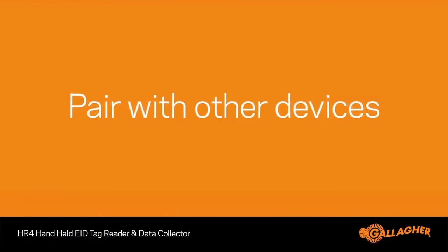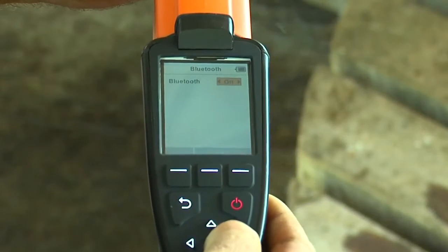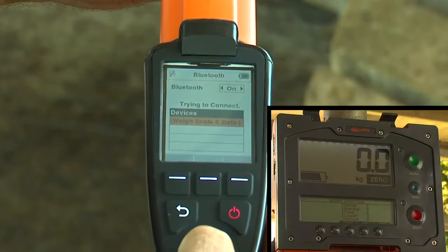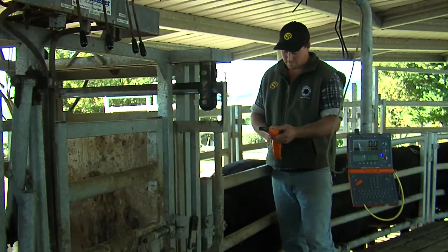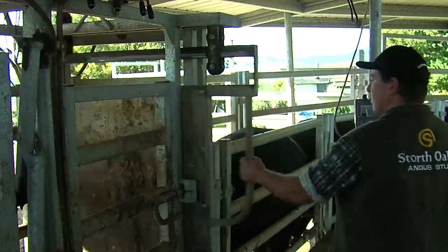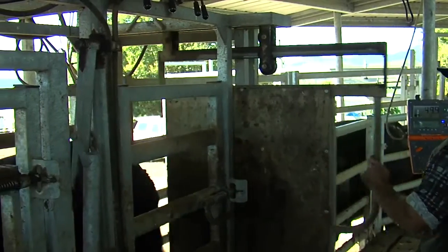Using your HR4 to scan animals you also want to weigh is easy. From the Bluetooth menu, simply connect the weigh scale you wish to pair with. In this example, the Bluetooth light appears on the W810 once connectivity is achieved. It is then simply a case of scanning tags, and the information is sent to your weigh scale. It is important to note that the HR4 will pair with other models of weigh scale that have Bluetooth, including non-Gallagher weigh scales.